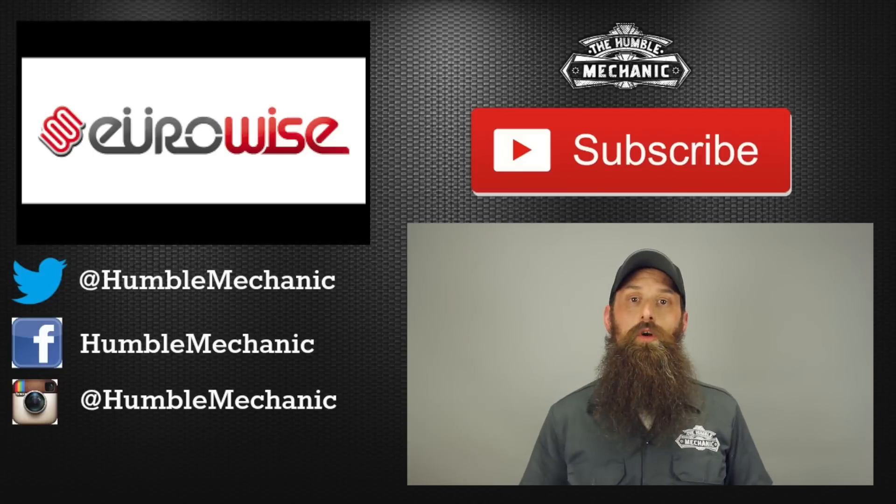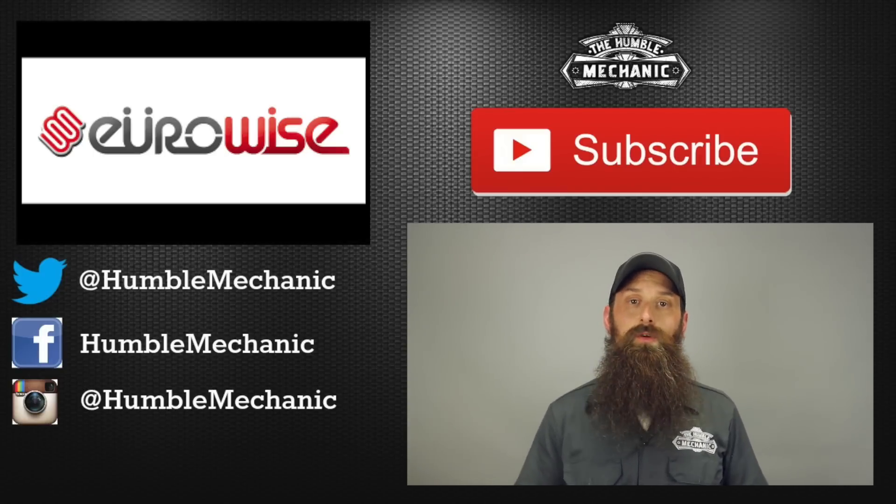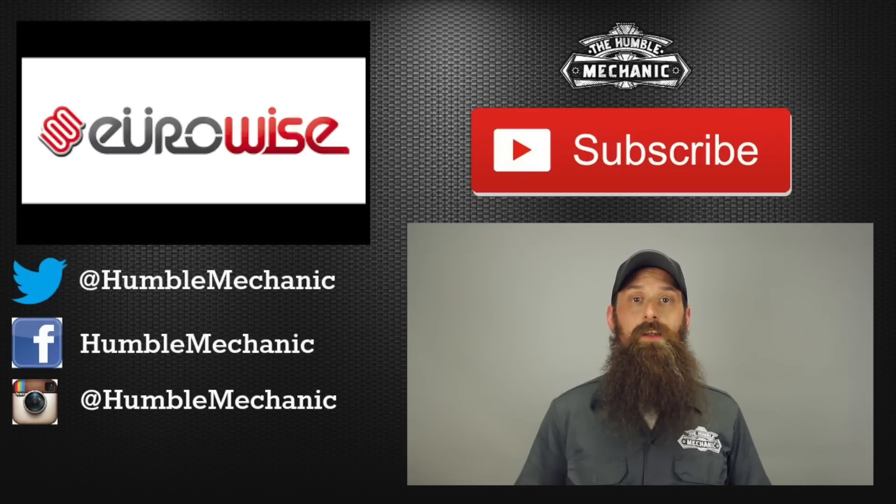Alright guys, I'm going to wrap it up there. Questions, comments, you know what to do. Hey, if you like the video, throw it a thumbs up on YouTube — I always appreciate that. You can also subscribe on YouTube or on the blog at humblemechanic.com.